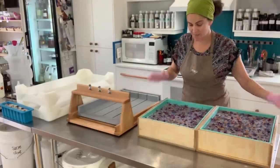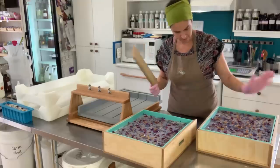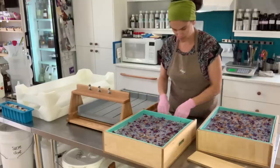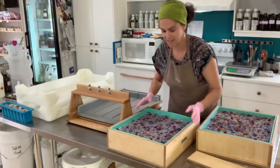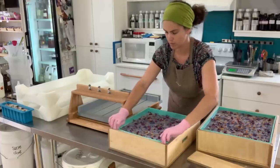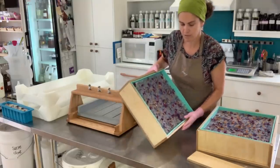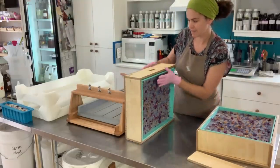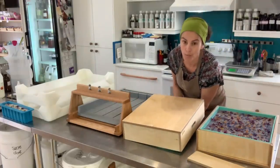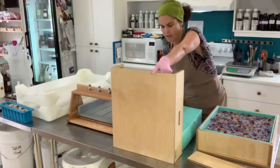Good morning everybody, it's time to unmold these soaps and cut them. The first thing I like about these molds is that I can remove the door here and hopefully slide the soap out. It doesn't slide out easily, so I'm just going to flip it over — and hopefully it comes out. Yes! Nice.